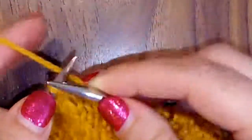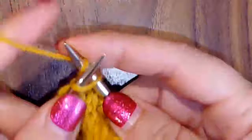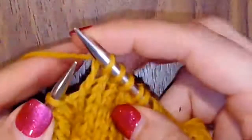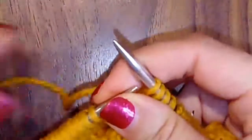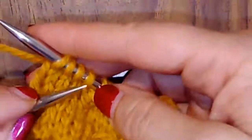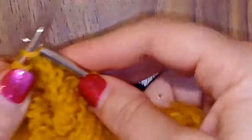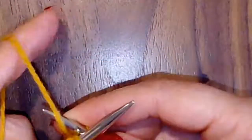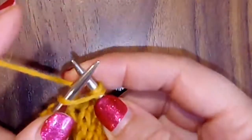So I'll do one more. The reason why I say pull your needles apart in between every increase is so that when you go to pull your stitches over that first stitch on your right needle, it's much easier. If you're tight, it's going to be so hard to pull it through.